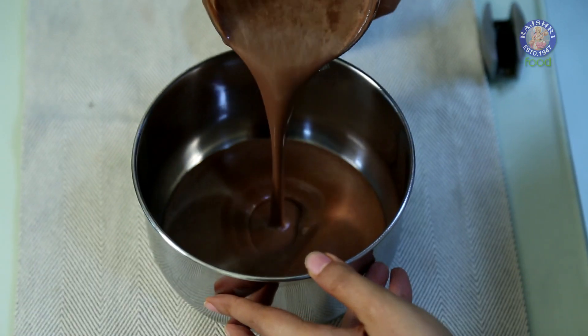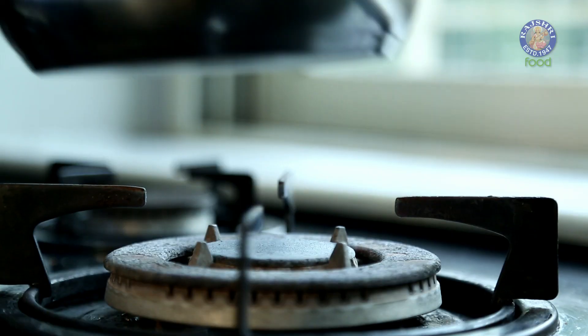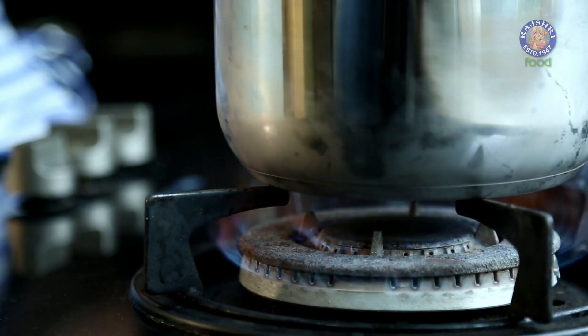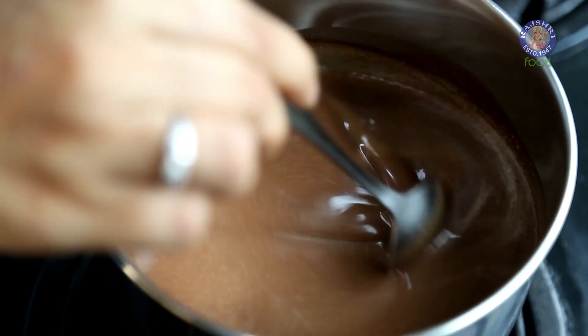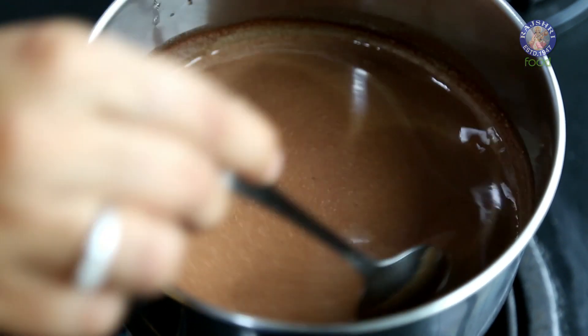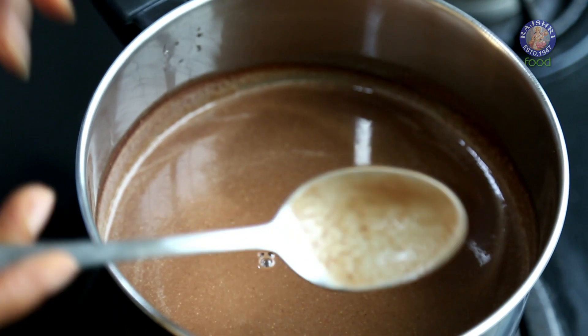The hot chocolate has to be hot, so let's heat it. You don't need to bring it to a boil, just heat it on a slow flame till it's hot enough. And our hot chocolate is ready — let's pour it.